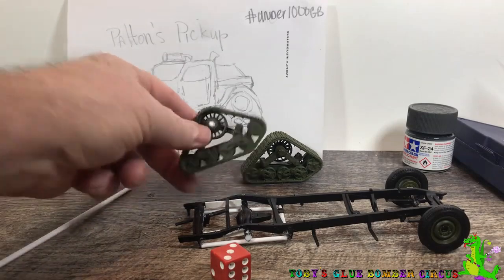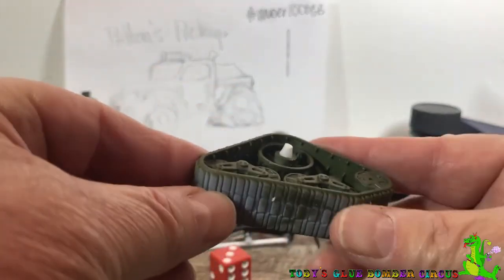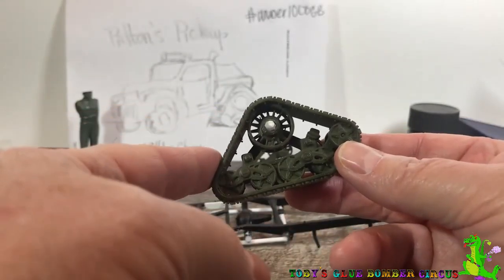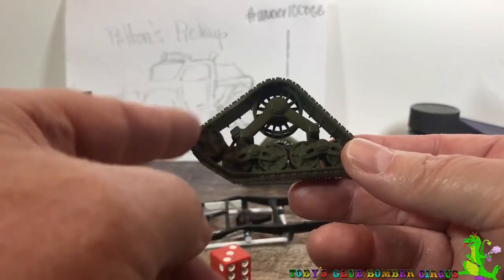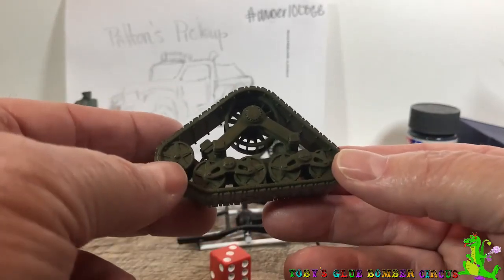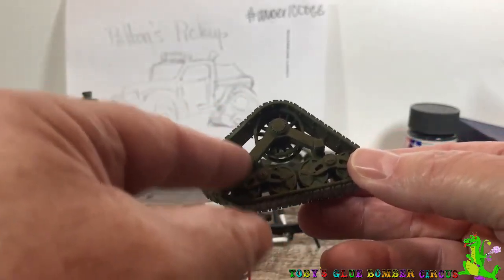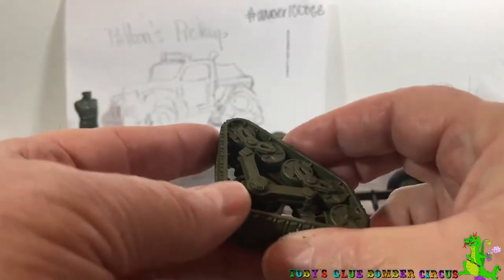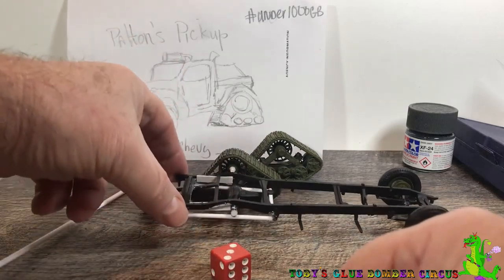I've also got the band here — this is all going to be black because this is actually a rubber band kind of track that would be on this kind of structure. This is very similar to the type of tracking system that would have been used on the M3 half-track, which was just a rubber band track — one continuous track. If it broke you had to replace the whole band; you didn't replace a single track link. So that will get painted black, and then I've got to do all the other little painting and everything.